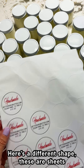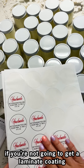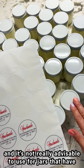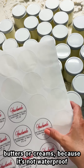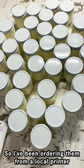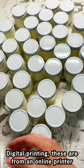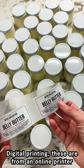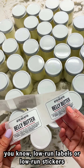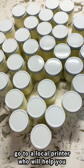The only problem with printing label sheets at home is you're not going to get a laminate coating, and it's really not advisable to use for jars that have butters or creams because it's not waterproof — I've done it and made that mistake. So I've been ordering them from a local printer using digital printing, or from an online printer. Just look up low-run labels or low-run stickers and you'll find them, or see if you can go to a local printer that will help you.